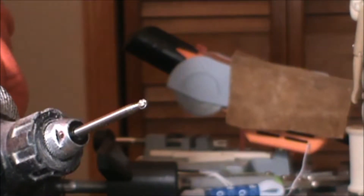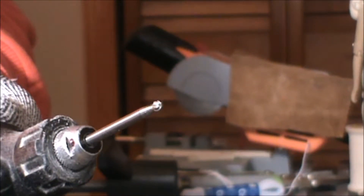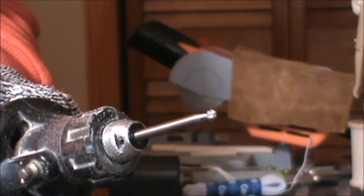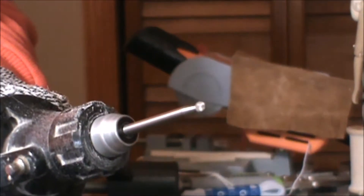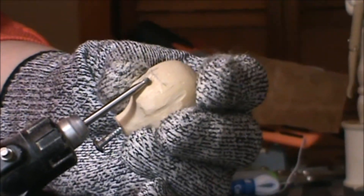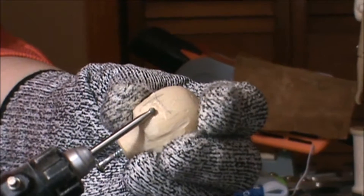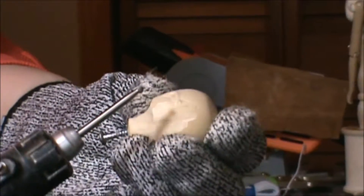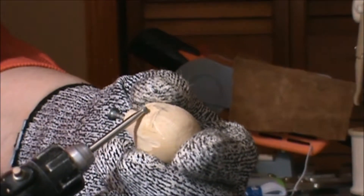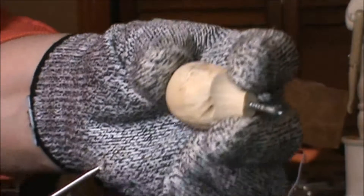I'm back and I put a different kind of head on my Dremel. This is a very small grinding tool — it has kind of a spiral shape to it. I'm going to use this to define a very small area under my eye and across the nose.